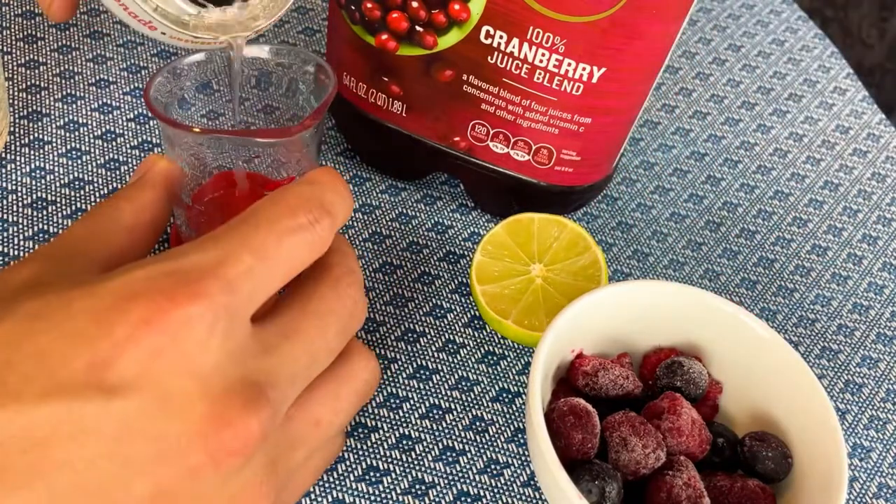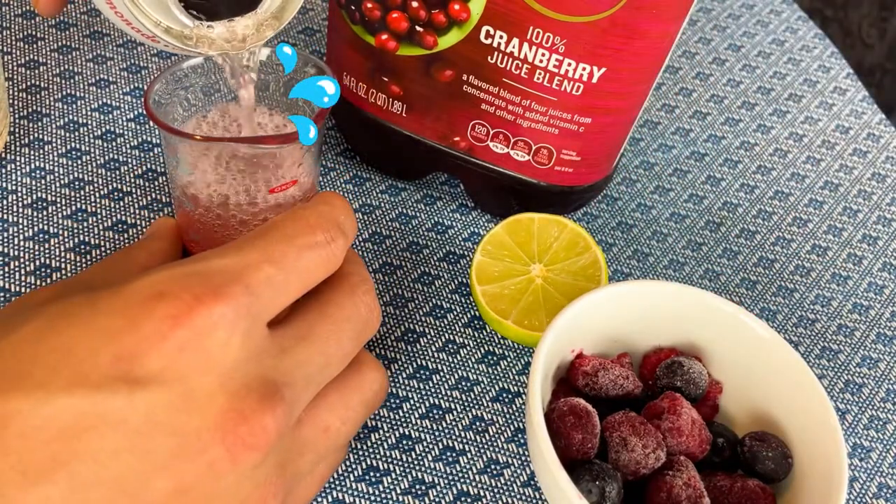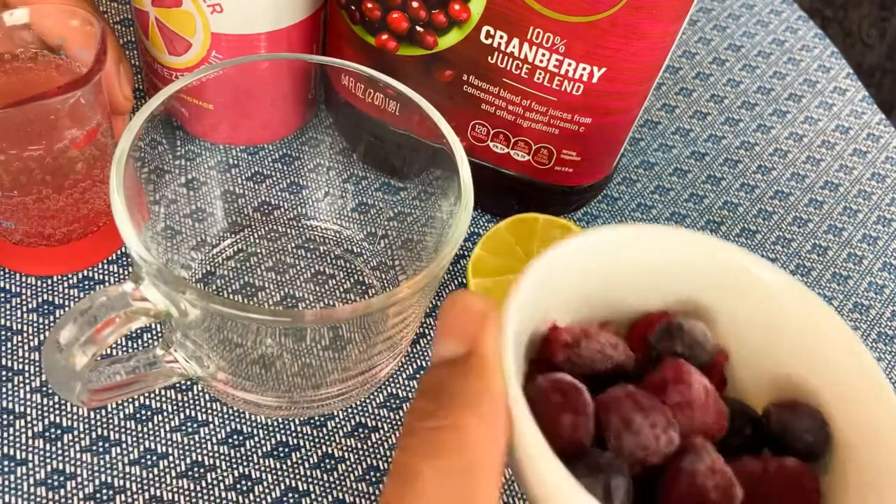What I have going on here is the Spindrift sparkling water. That is two grams of sugar — it's only a pinch, super low in sugar.